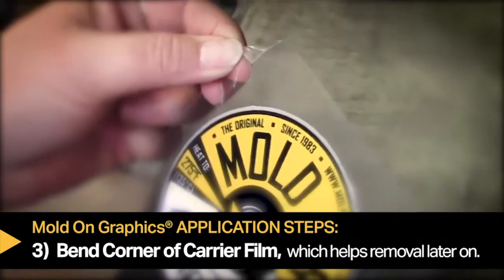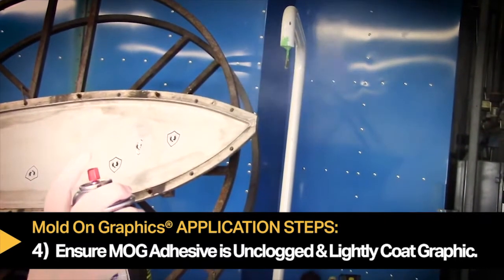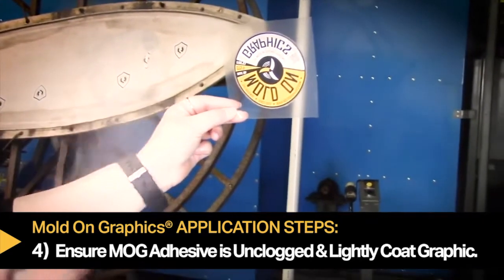Bend a corner of the mold on graphic, which will help to remove the carrier film later on. Make sure the adhesive tip is not clogged, then using a small amount of MOG adhesive, lightly coat the graphic. This will make the label tacky, but is not designed to make it stick to the part.